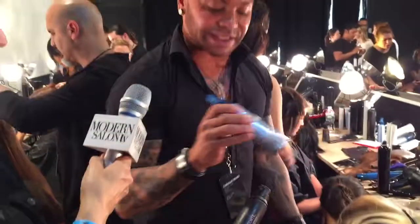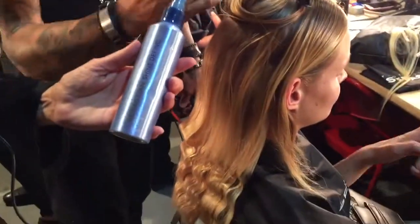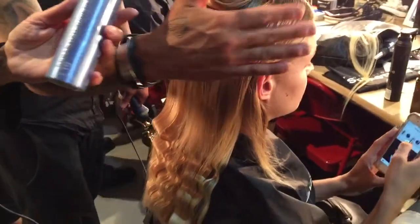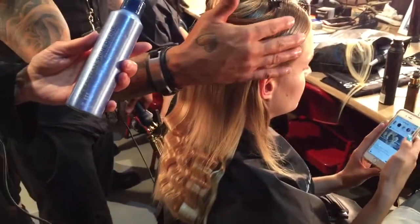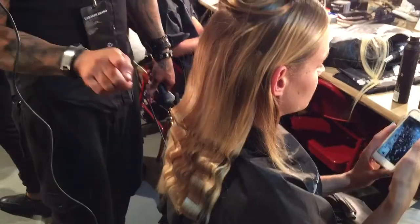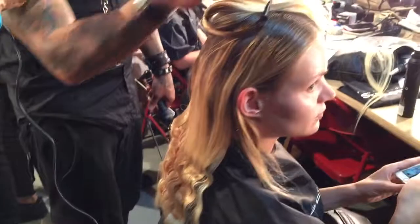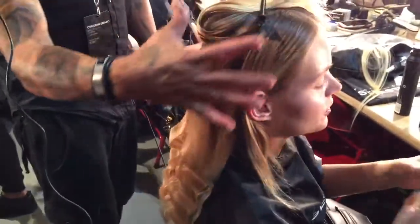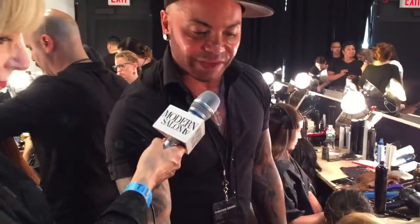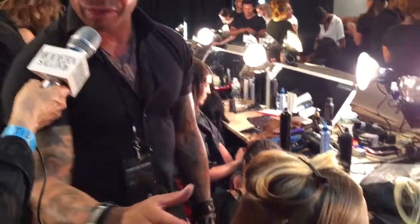I did a directional blow-dry with Shine Define to get the hair to really go in the direction we want, because we don't want it to look greasy or crispy or hard. This really works as a setting lotion to keep this hair going back. I'm using this as well with the three-barrel iron at the bottom, and after the bottom is done I'm going to brush everything in and finish with Reshaper to get this really cool straight texture going right into the three-barrel wave.